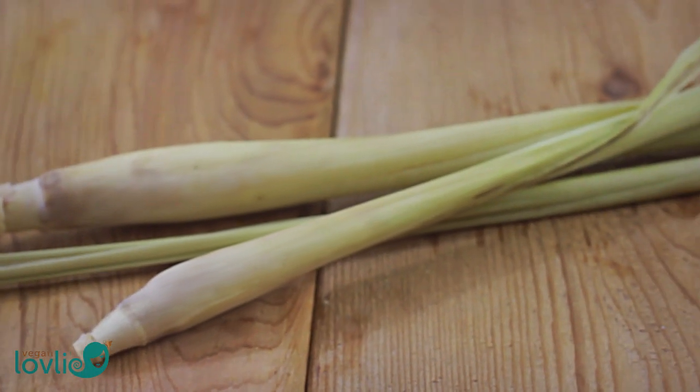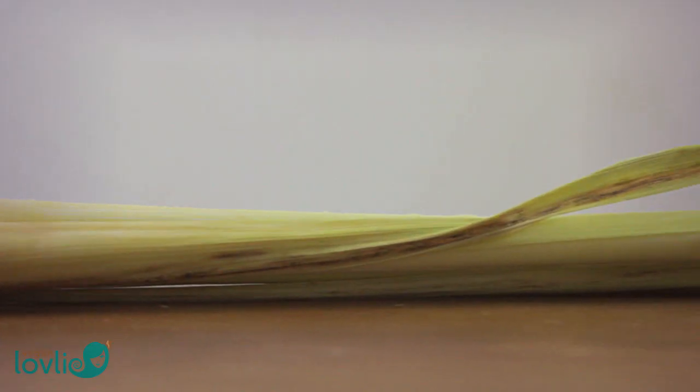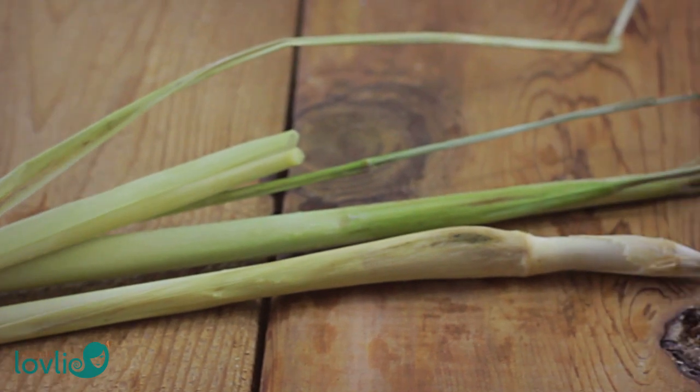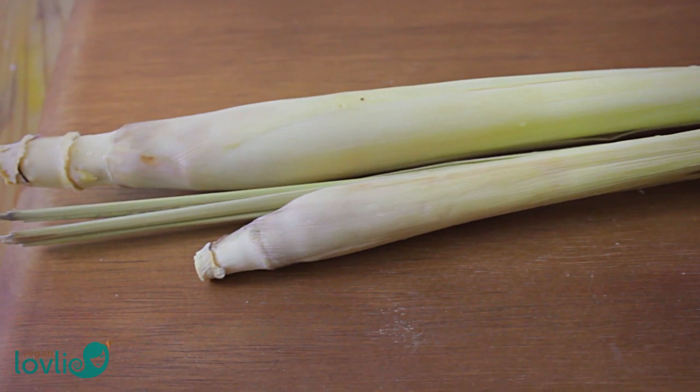Lemongrass has long been used in Mauritius as a homemade remedy for coughs and colds. My mum used to grow it in the back garden. It grows so easily in hot temperatures like a wild plant.